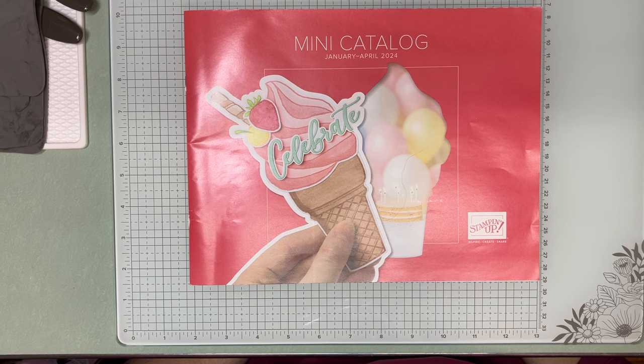Before we get started, the housekeeping notes. All the product I'm using and all the dimensions will be listed below. There's a link to my online store if you wish to purchase any of these products. There's my email if you have any questions. We'd love to have you join our Facebook group — there's a link there for that. And finally, remember to like, share, and subscribe on YouTube and set the little bell so you're notified every time I upload a new video.